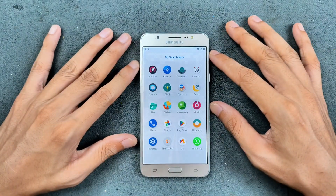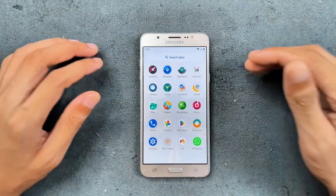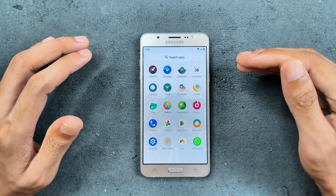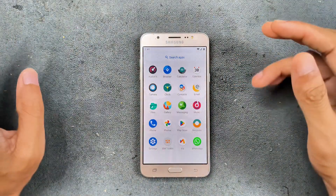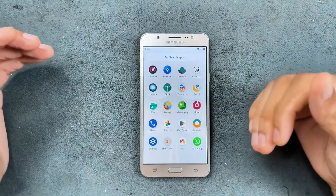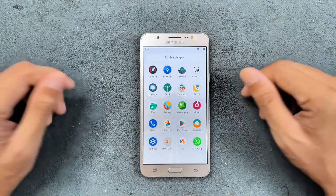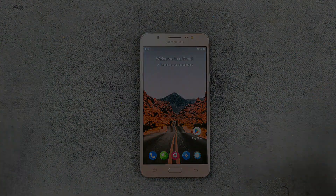So this is a pretty good ROM for the J7 2016 edition. If you want to flash it, I'll put the whole tutorial in the description below. This device runs on Android 8.1 stock, and if you use VoLTE and other Samsung features it's better to stick with 8.1, but if you want a better experience out of your device you can go with this custom ROM. That's all about this ROM — thank you very much for watching and I'll see you in the next one.